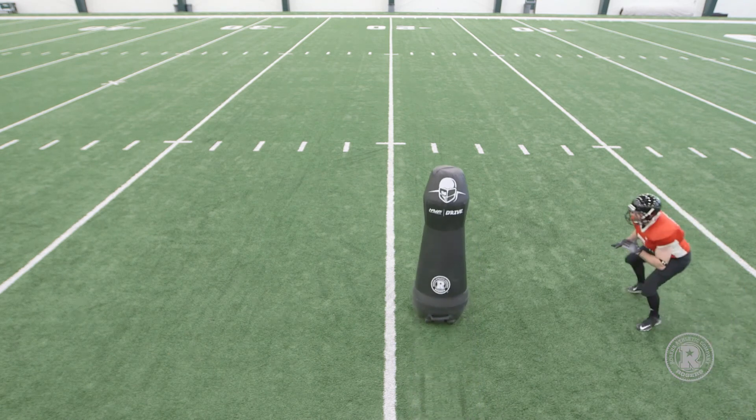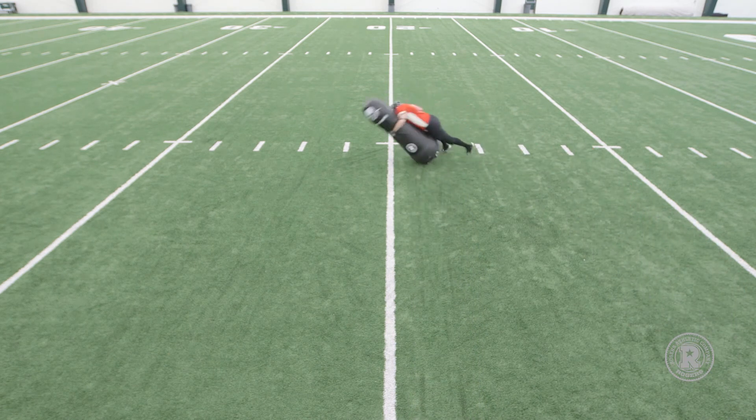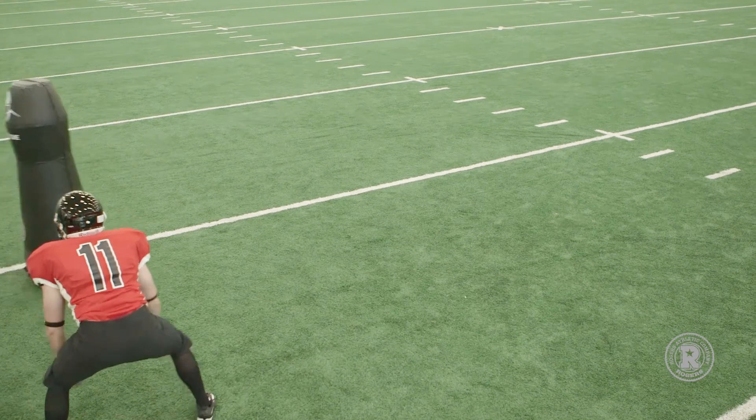Notice how the MVP drive can start and stop quickly, so if the defender gets out of control, it can cut back for a big run.